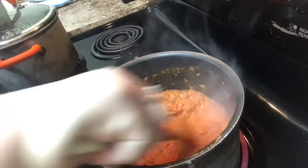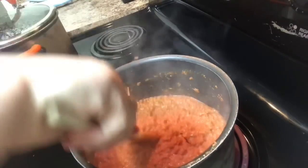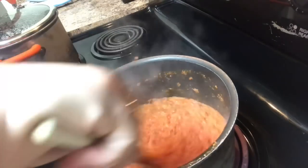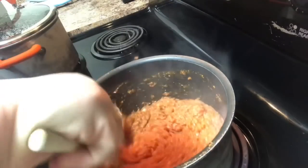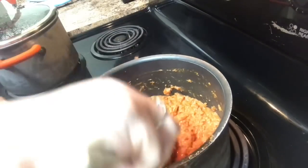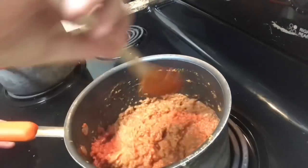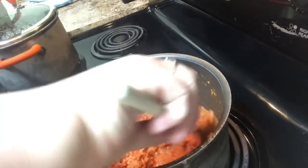Now that it's thoroughly incorporated, we're going to lower the heat and let it simmer. We can cover it when we're happy with the consistency. As you can see, it's bubbling up and starting to boil. Once all the meat is incorporated, the meal is pretty much done — that's why it only takes a few minutes. Make sure your rice is done or almost done by the time you start this.